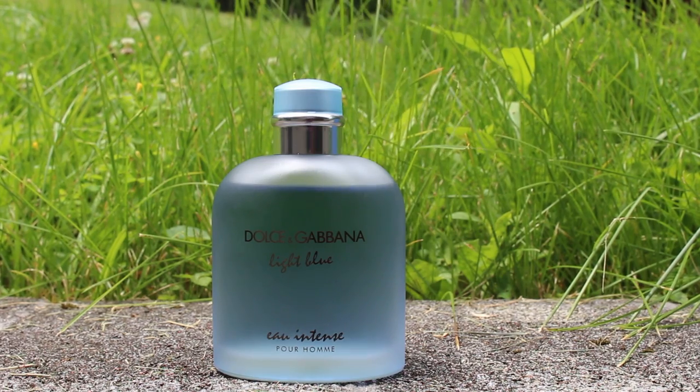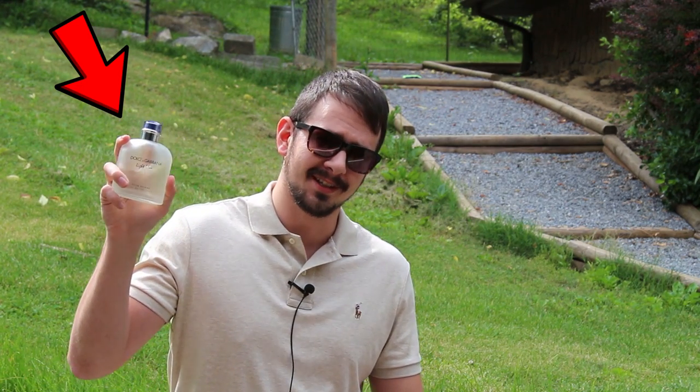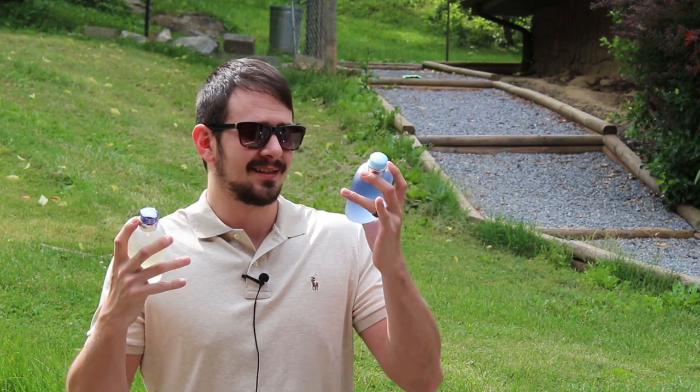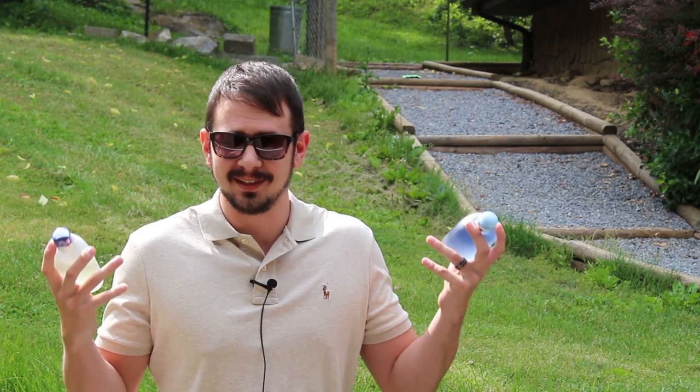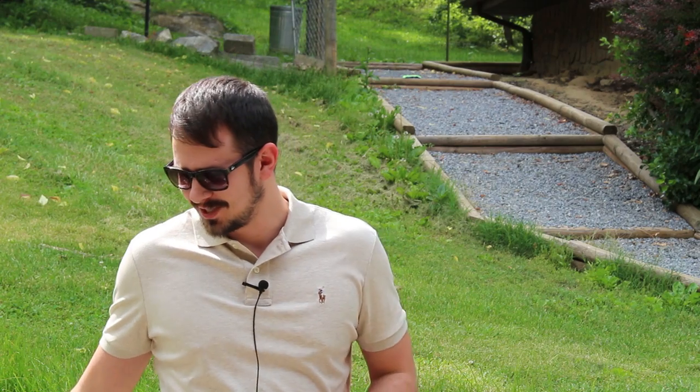The bottle looks really, really nice. The question with this one is really going to be what do you think about the original Light Blue Pour Homme, because this really is what I would consider a legitimate intense version of another fragrance. A lot of flankers say that and then take a completely different route, but this one's pretty close to the original.